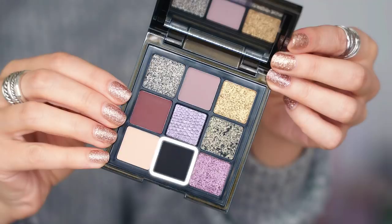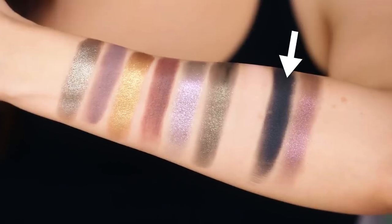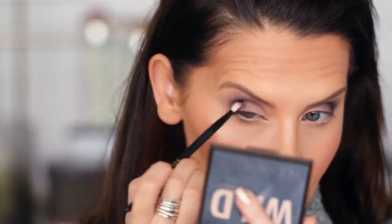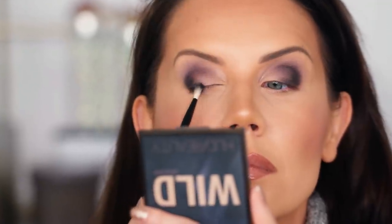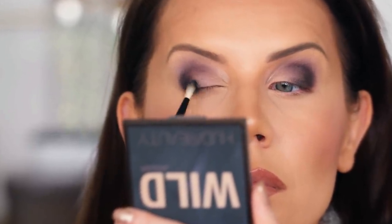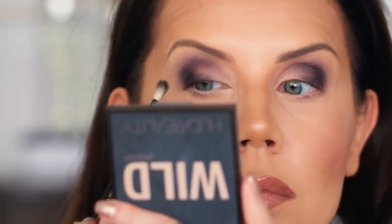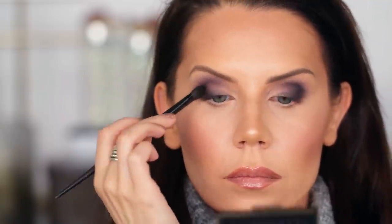From there I went in with a small detail brush shaped like a crease brush and applied the matte black — so rich — on the outer edge. I tilted my head backwards and pulled a little bit of the excess at an angle on the lash line. When blending out a black on the outer edge, tilt your head back to make sure it's even on both eyes and that there's no gap on the lash line, so everything connects with a nice ombre gradient effect.